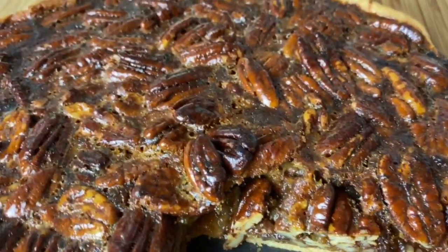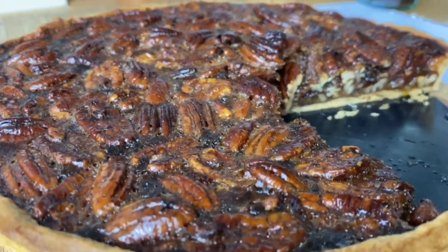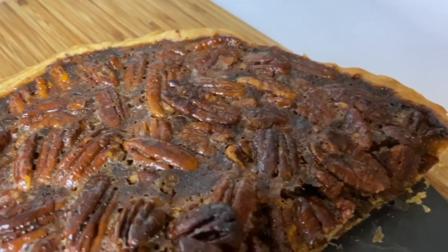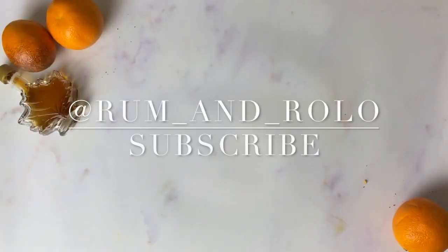Golden. Caramelised. Custardy. Teeth-rotting. It's a thing of absolute beauty. The grapefruit just cuts through the sweetness, so it's not quite as rich as usual. Don't forget to follow me on Instagram at Rum and Rollo, and also like, comment, share, and subscribe to these videos. Catch you next time — this has been Fresh Take.